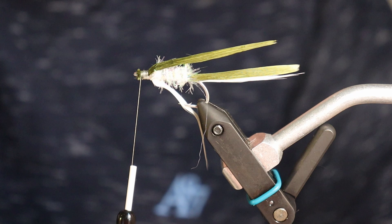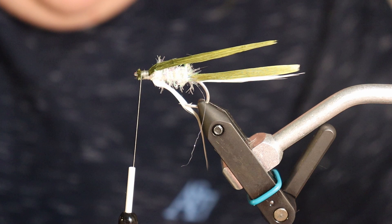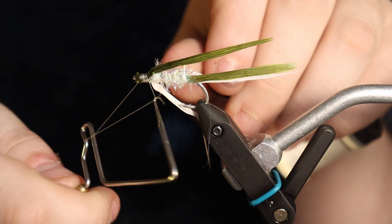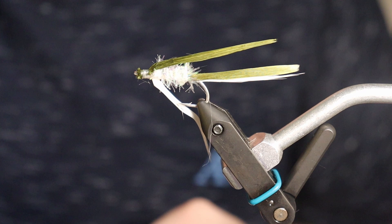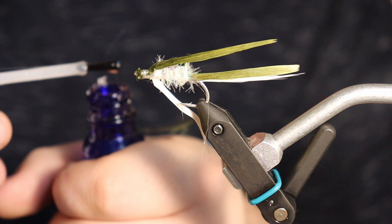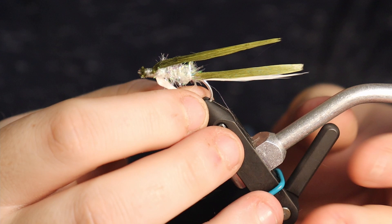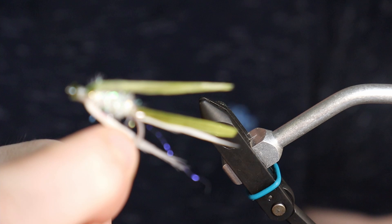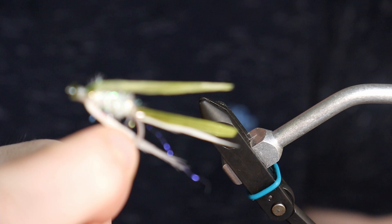Double-checking on my previous one — yep, that's all I did to the front there. So I'm just going to go ahead and whip finish this guy — probably put like four wraps around it and close it up. Trim the thread, then I'm going to put some hairline cement on it. I like the hairline cement because it dries a little bit faster — good for little pieces you're coming back to quickly. If you've got a while to wait, I like to use the Loon. So there's our first step — you can see it. I'm going to put it to the side and we'll be back to it shortly.